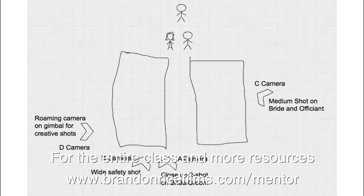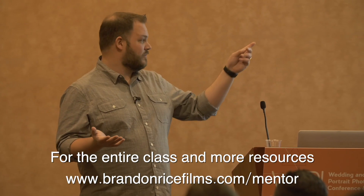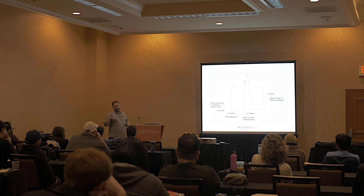The C camera — one I just recently added as a third tripod shot — is a medium shot on the bride and the officiant. It gives you another angle, especially if the couple is facing the officiant as he's charging them. You can't see his face from A camera, but if you have one on the side you can see his face and the side of the groom's or bride's face. And when they're saying their vows, it's a great shot of the bride — always focus on the bride because you've got to make her look great.